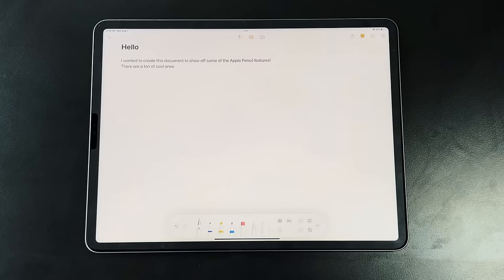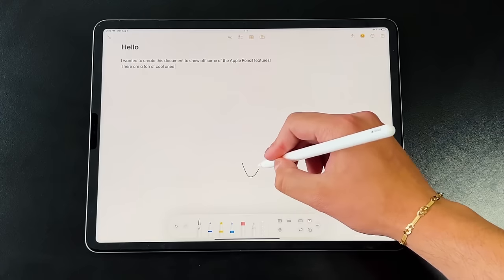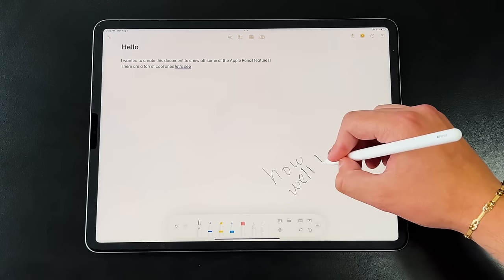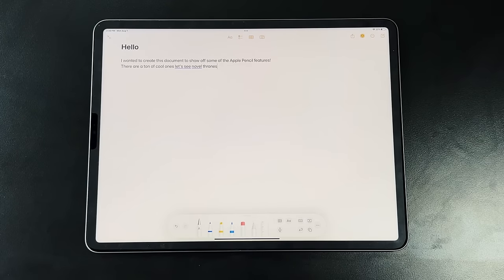Starting with Scribble, which came with iPadOS 15—Apple's way of turning handwritten notes with the Apple Pencil into computer text. To access this in Notes, go into the Apple Pencil toolbar and tap the pencil icon with a little 'A' on it—it automates going from handwritten text to computer text. Anything you write, as soon as the OS recognizes a complete word, it moves it to the top of the screen and converts it into computer text.